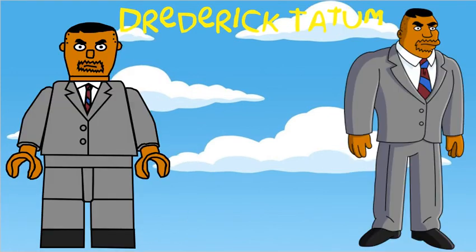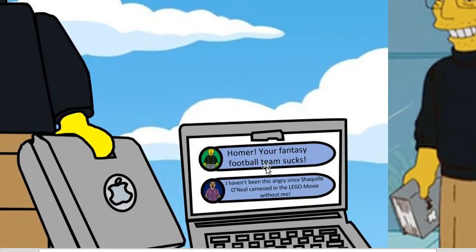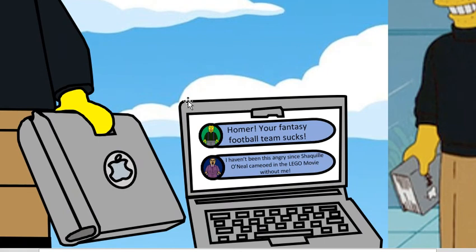Drew Pickard doesn't have any accessories, but he does have a specially moulded head. Fourteenth in this series is Steve Mobs, who has a specially moulded head with the turtleneck included in the head, and his accessory is a Mapple computer, which has got some references to the episode where Marge takes over Homer's fantasy football team. Obviously this one's just a bit random.